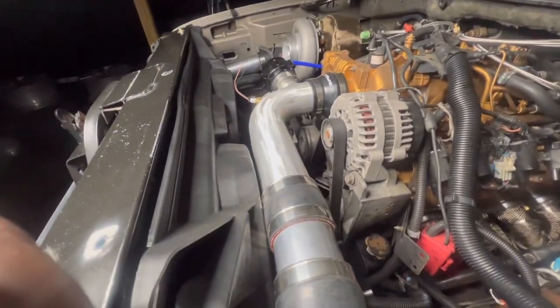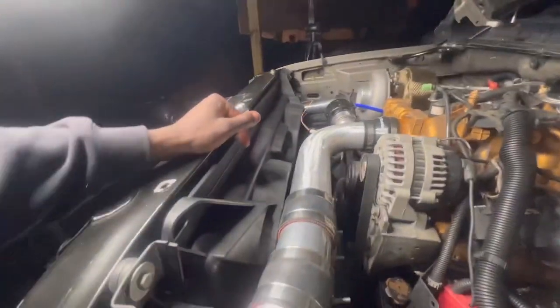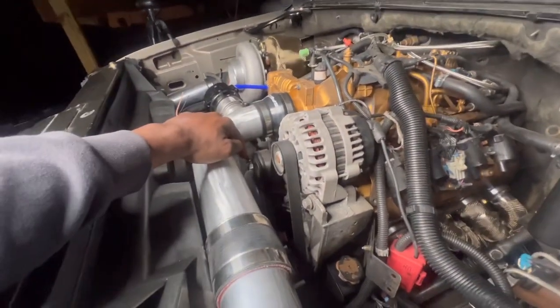What's up YouTube? Welcome to Auto 3 Garage. If you tune in, make sure to sub and like this video — I appreciate y'all. As y'all can see, I am doing an electric fan conversion compared to the clutch fan.